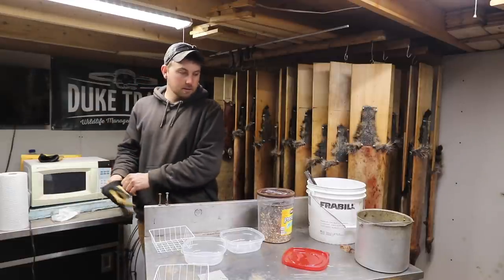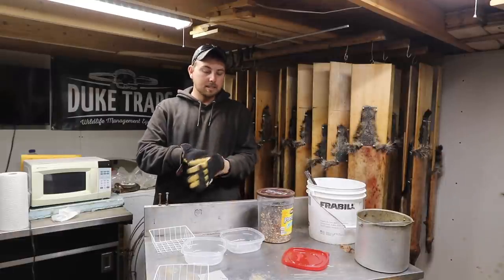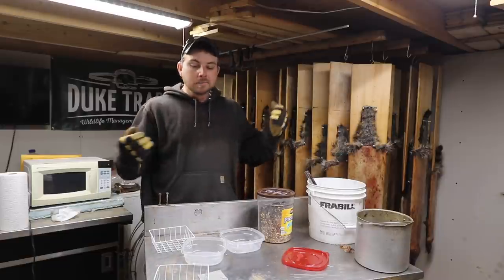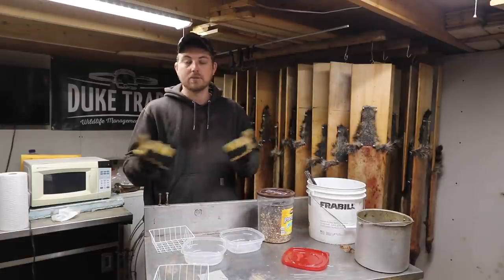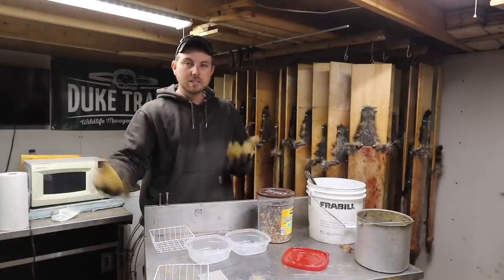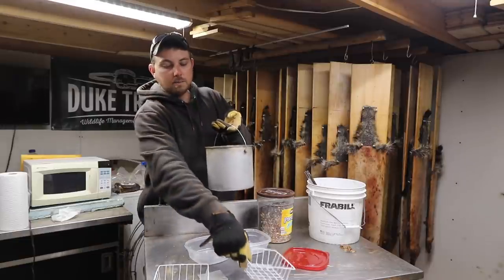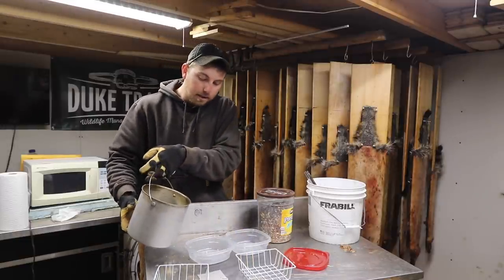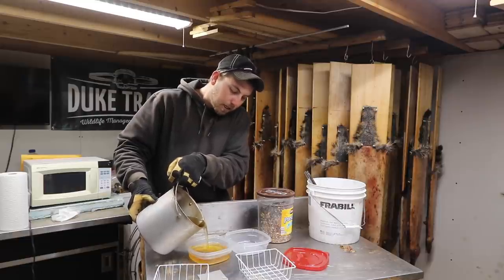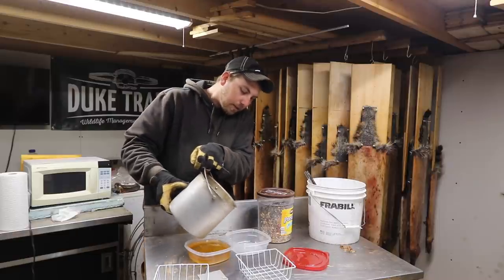I'm going to get some gloves on here because that stuff's still hot. This fat is now liquid because it's hot, but it will set up. Temperature wise, if it's sitting out in the sun at a hundred degrees it's going to melt, but for wintertime and fall time this is just a great option for these suet feeders. So I'm just going to take my pot and pour it right into that Tupperware — it's not going to go completely full because I want to make sure I can get two of these into my basket.